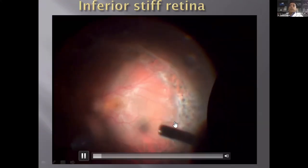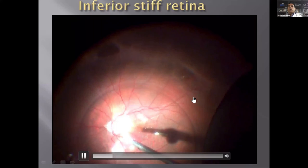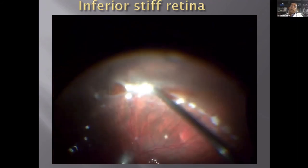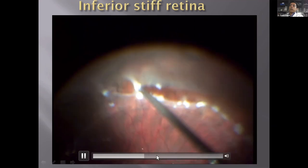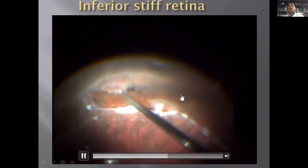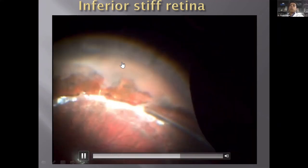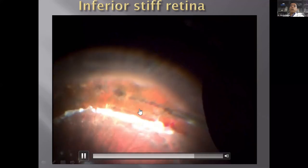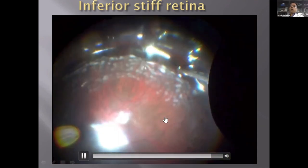This shows an inferior retinectomy — oil has been removed, there is inferior detachment with PVR. Put PFCL, do diathermy to all large vessels, with PFCL bordering the inferior retinectomy site as a safety boundary while cutting the retina beyond the diathermy mark. Remove as much of the peripheral retina as possible, since it is redundant tissue that becomes a scaffold for future proliferation — new vessels can form on it and create further problems. Small oozes occur; raise pressure to stop them. The advantage is PFCL will not let blood trickle to the central part.